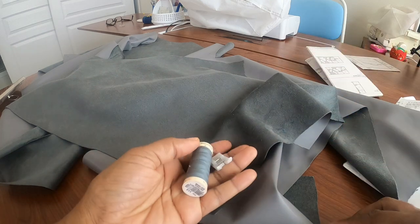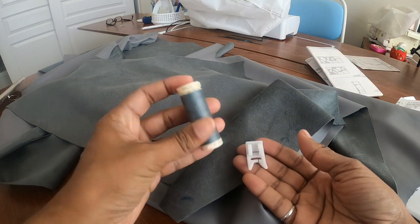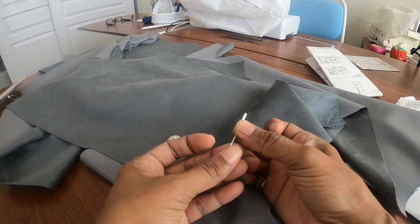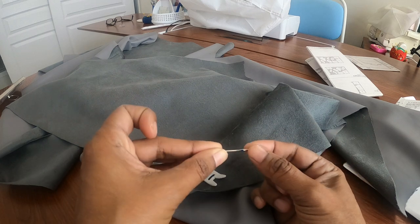I'm so excited to get started. I am going to be using a teflon foot, some polyester thread, and also a jeans needle — you can use a jeans needle or a leather needle.